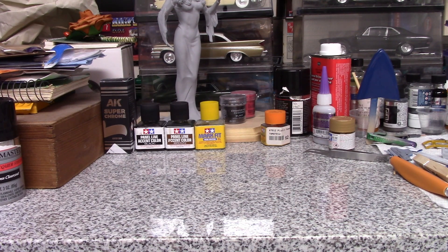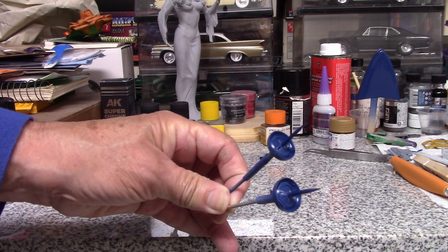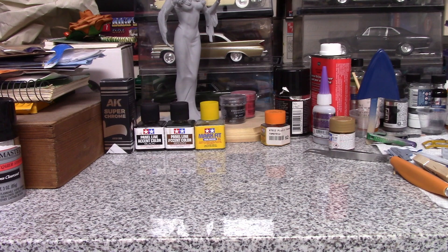I also got the wheels done — the wheels are supposed to be body color. I've got to figure out how I'm going to handle the chrome because the very edge of the rim has got chrome on it. I'm thinking maybe I'll skip bare metal foil and get a Molotov chrome pen to do the beauty ring.